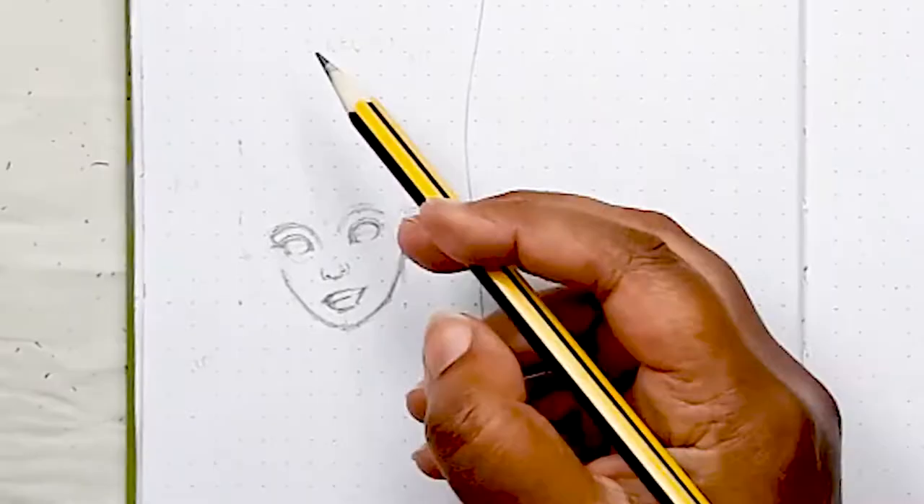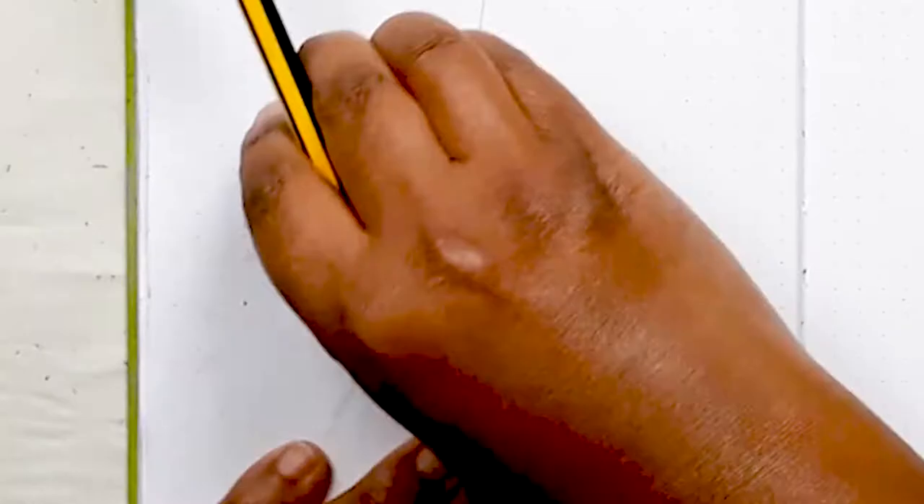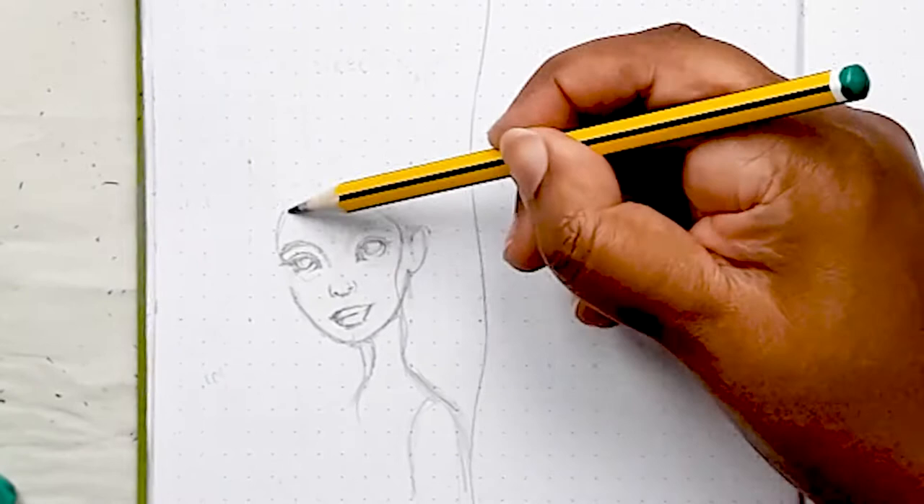So now I'm happy with the face, I'm putting in the hair and where the neck and shoulders should sit. I already know she's going to be wearing a crown, so I want her to have a nice head full of hair cascading down in that classic mermaid style.